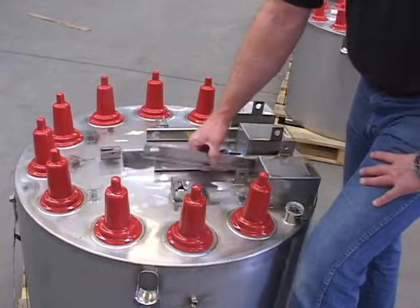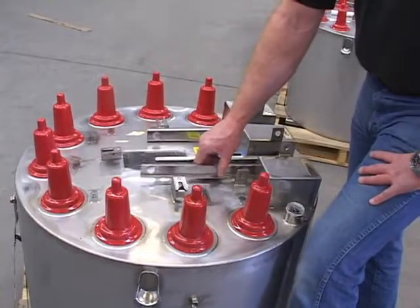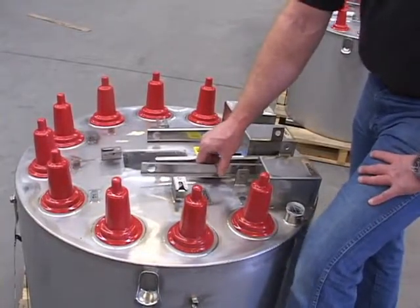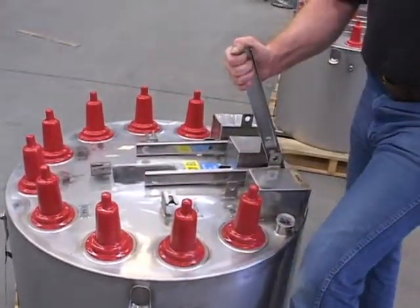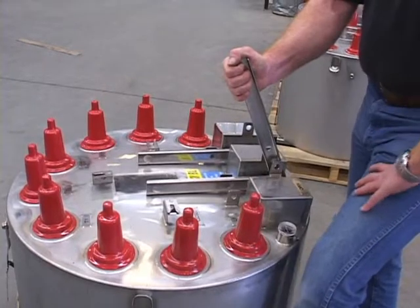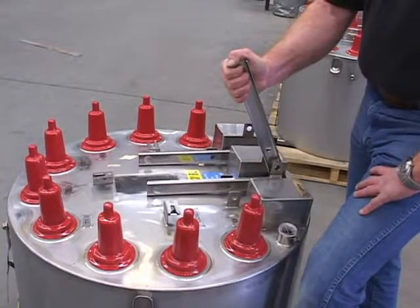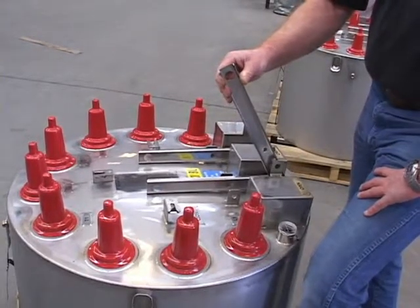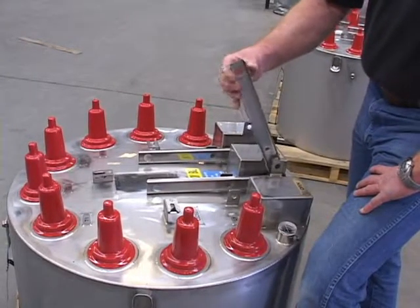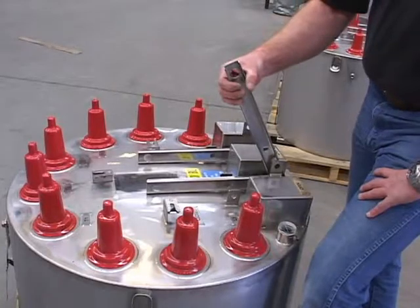The Trayer load brake switch mechanism is a very simple but very powerful device. It requires substantial force to operate the switch mechanism. The heavy die spring driven toggle requires that the linkage be slotted so that the toggle can fly over top dead center and not be felt in the operating handle.